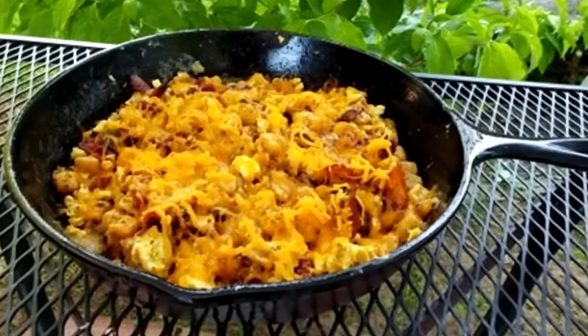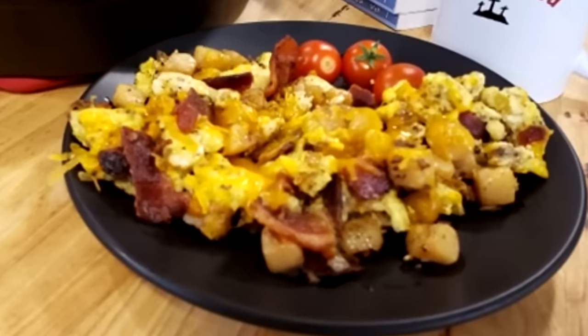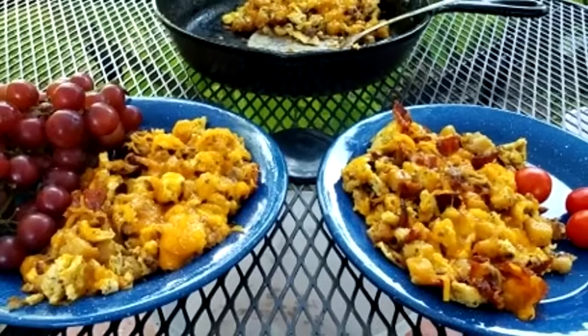Howdy folks and welcome to the Hillbilly Kitchen. Today we're going to be frying up a bacon skillet meal. I said meal because this is good at breakfast, lunch, or dinner — just about any time of the day. It's quick, it's easy, and there are a lot of shortcuts you can take to make it even easier.